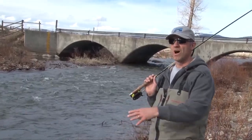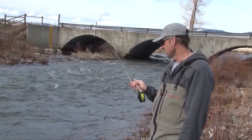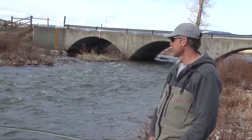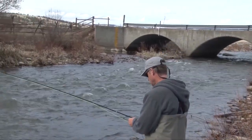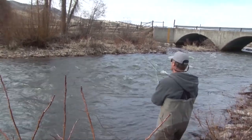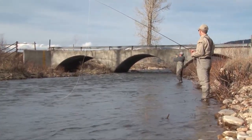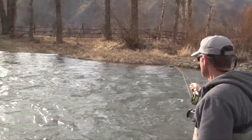This is some great water. Steve and I just talked about it — thought it looks really good. There's a bunch of sticks in here I need to avoid, but if I get out in that heavy current there should be some fish there. And — there's a fish on the end of my line! That's a good one!